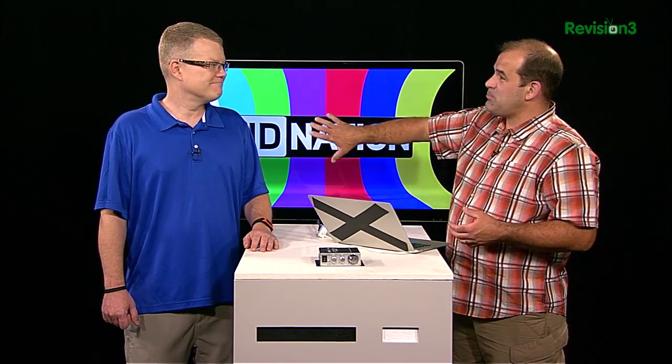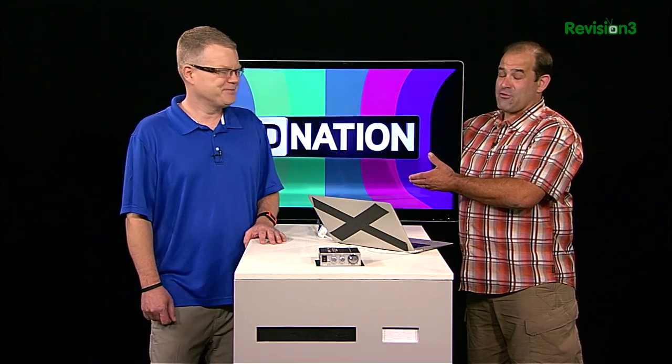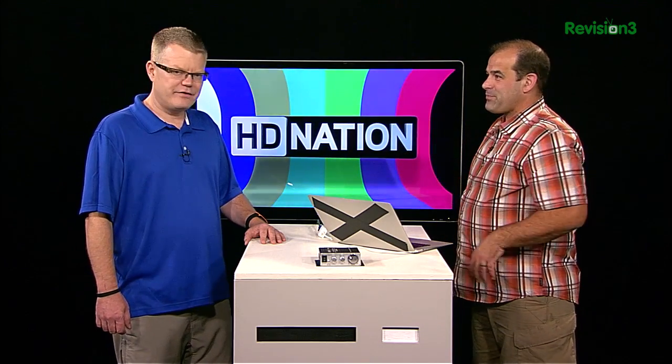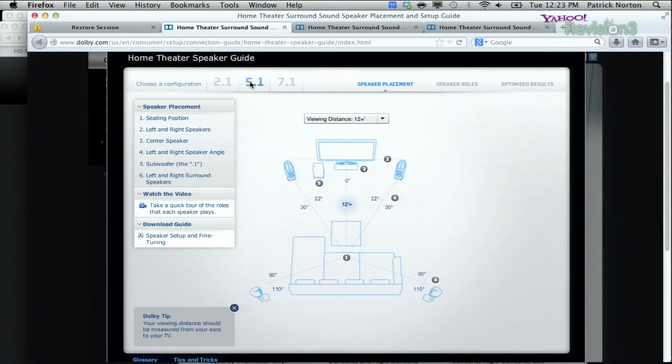Most of us can't put a center channel in front of the screen without blocking the view, and putting it behind the screen — as they do in a movie theater — requires an acoustically transparent screen. For TVs, it's typically going to be below or above the screen. So let's look at the home theater speaker guide and talk about surround sound speaker locations.